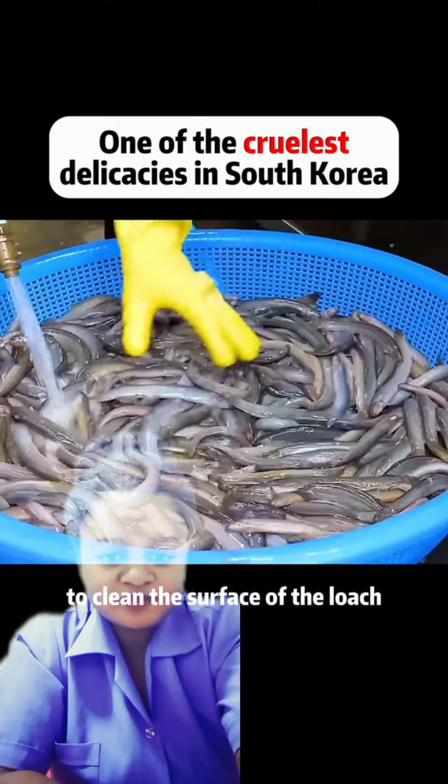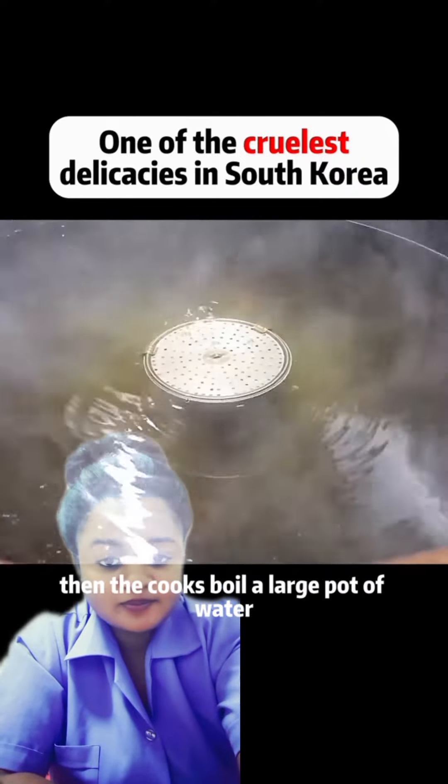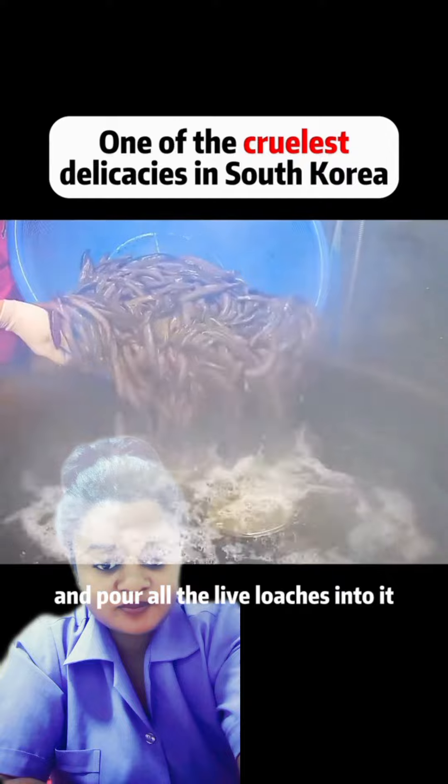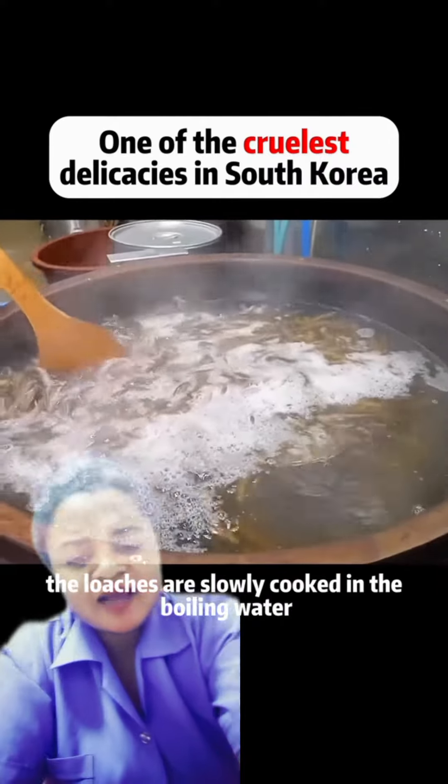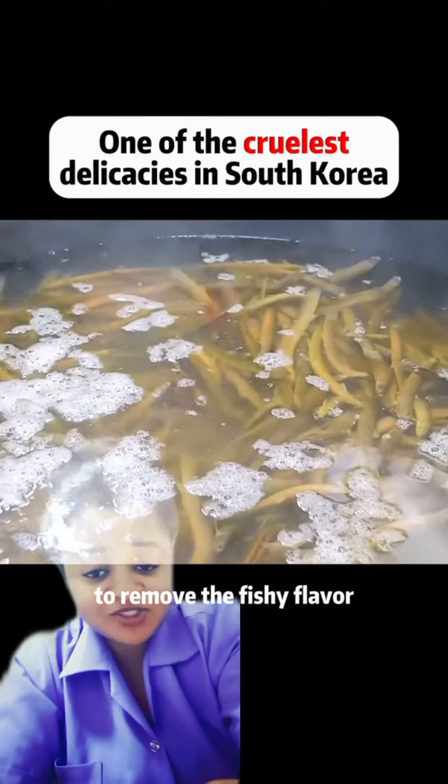To clean the surface of the loach, the cooks boil a large pot of water and pour all the live loaches into it. The loaches are slowly cooked in the boiling water to remove the fishy flavor.